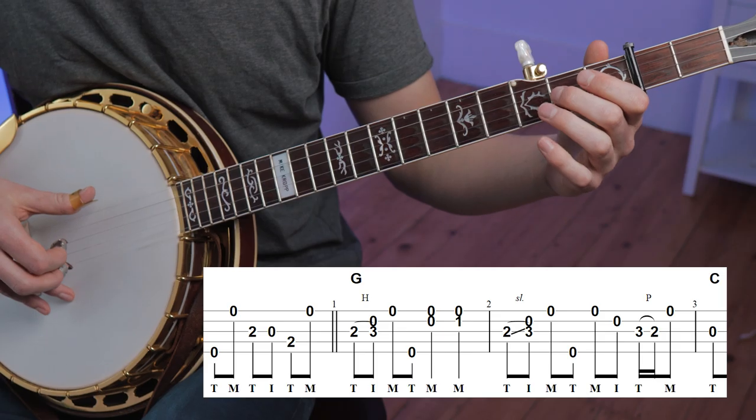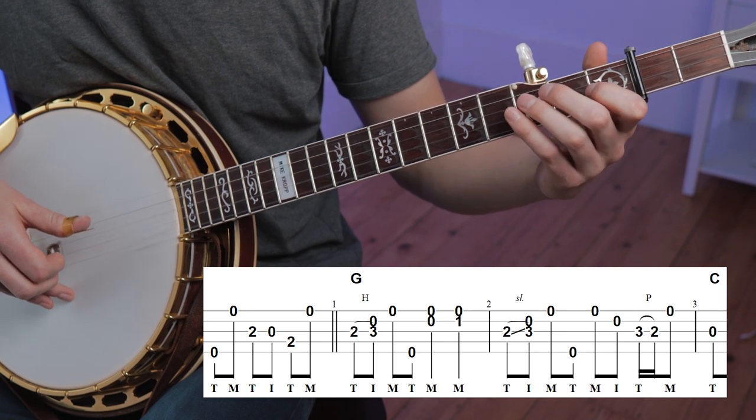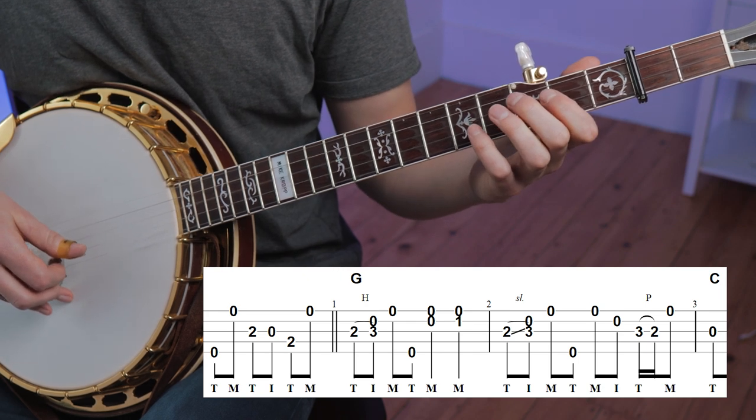In the pickup and the first two measures, we've got some fairly basic Scruggs material, which roughly outlines the melody. It's nothing too complicated, but it's a great way to set up your solo, especially if you're going to spend the rest of your solo improvising like Nobi Czelny does. You can learn this type of language by learning solos from Earl Scruggs, J.D. Crowe, or Sonny Osborne — really anyone that fits into the traditional bluegrass banjo category.